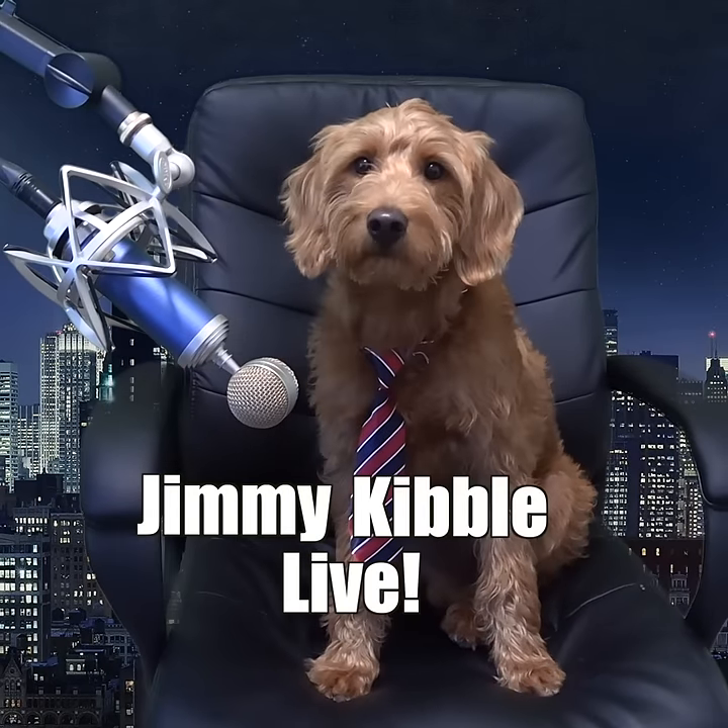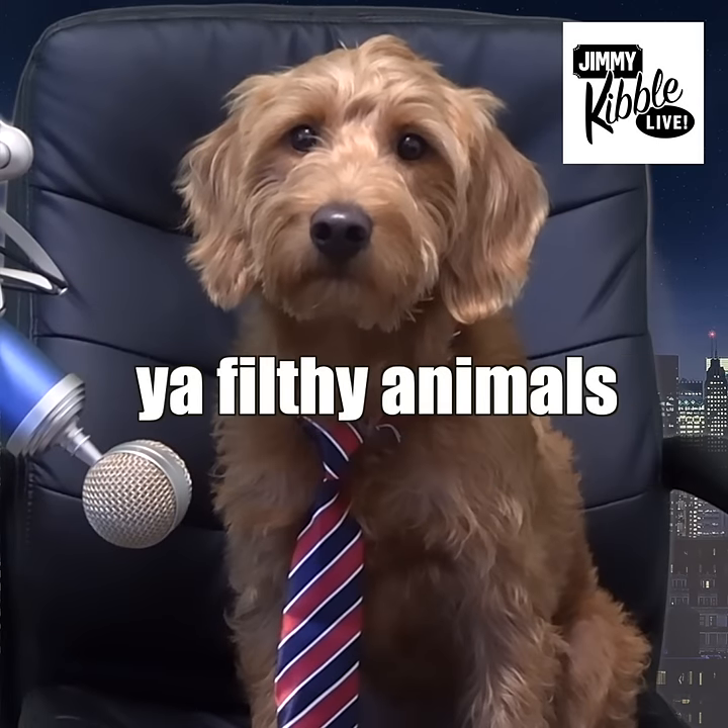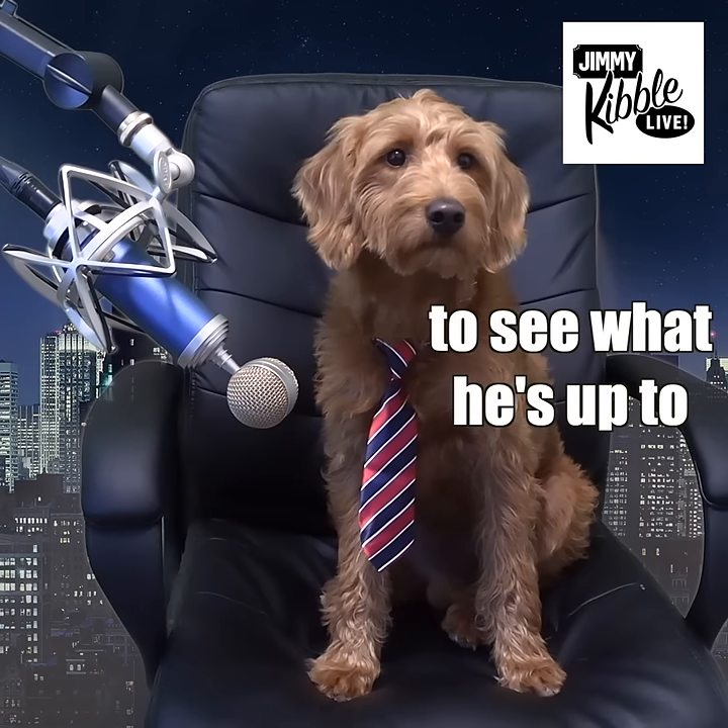Welcome back to Jimmy Kibble Live. We got a great show tonight for you, you filthy animals. But first, let's check in with Mr. Bits to see what he's up to.